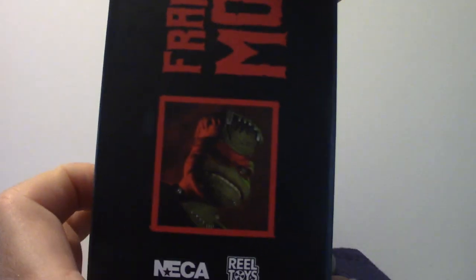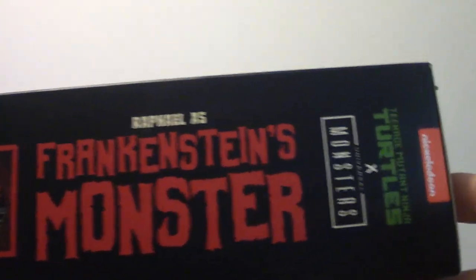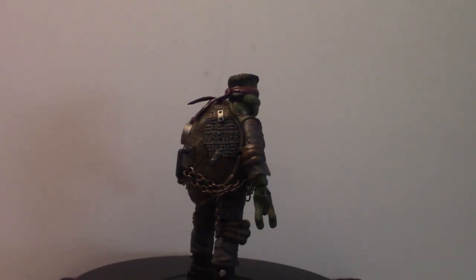On the side of the box you can see the Frankenstein monster — it is Raphael as Frankenstein's Monster. That's the box art. So I'm going to come right back, I've got to pull everything out of this box, and I will see you guys here in a second.